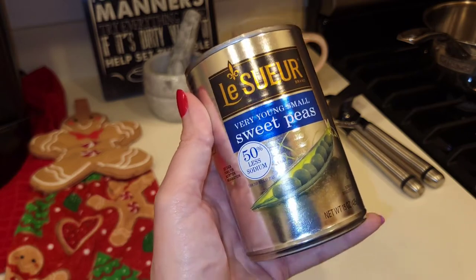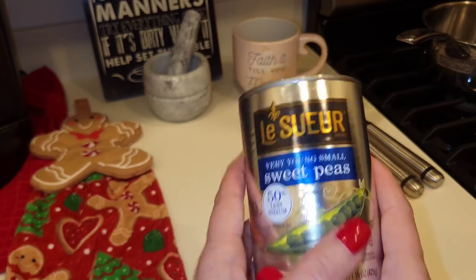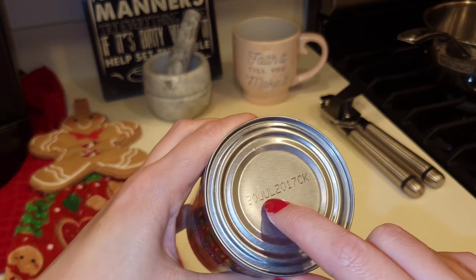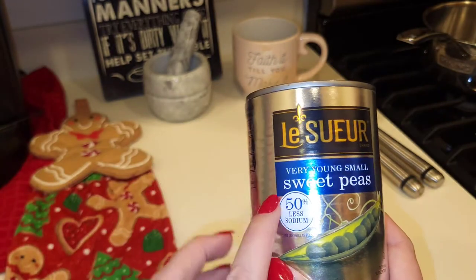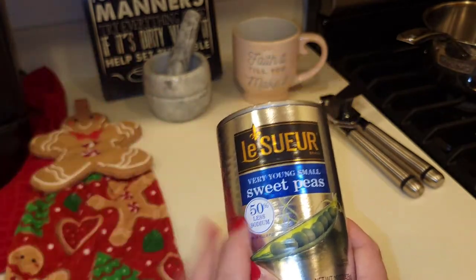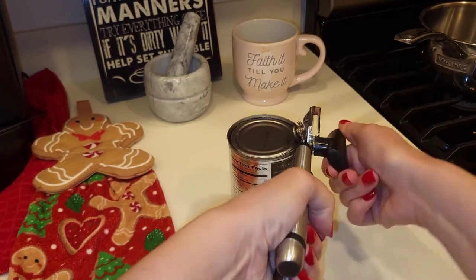So today I want to open up this can of peas. The best-by date was July 30th, 2017, so this is about four and a half years old. We're gonna open it up, heat it up, and taste it.